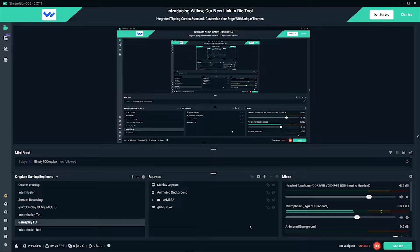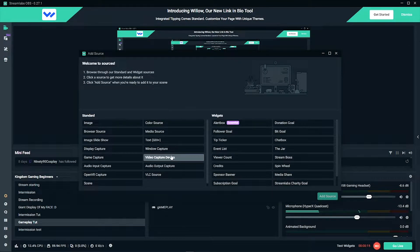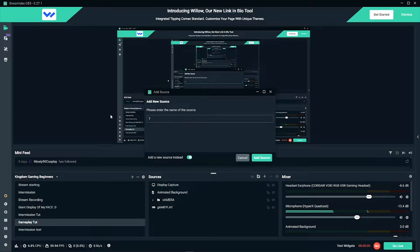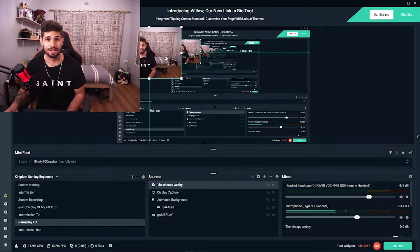First things first, what we need to do is import our camera. So we're going to smash this plus button, then go to video capture devices and say add source. Then we're going to click add new source and call it the Cheapy Webby. So initially, this is what it's going to look like.